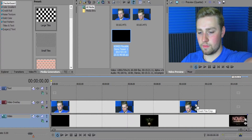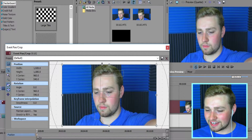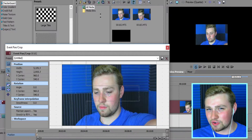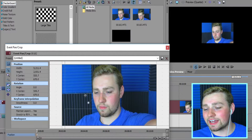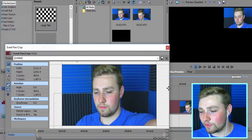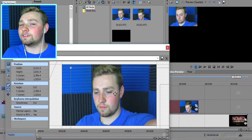Go over here to Event Pan/Crop, or you can just right-click it and go there. This should pop up. What you want to do is shrink it down — I like to shrink it to about there. Not too small, not too big, because you don't want to take up half the screen like some streamers do. Then drag it wherever you want. I like being up in this corner because I feel more involved. If it's on the right or left, it doesn't matter.